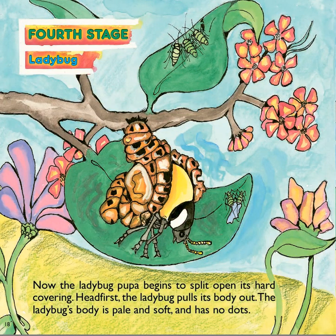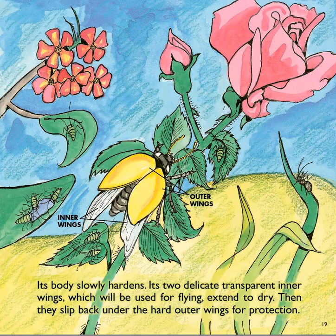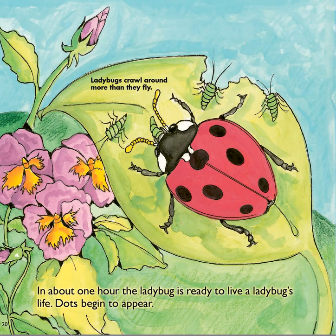Then it moves into the fourth stage — a ladybug. Now the ladybug pupa begins to split open its hard covering. Head first, the ladybug pulls its body out. The ladybug's body is pale and soft and has no dots. Its body slowly hardens. Its two delicate, transparent inner wings, which will be used for flying, extend to dry. Then they slip back under the hard outer wings for protection. In about one hour, the ladybug is ready to live a ladybug's life. Dots begin to appear.